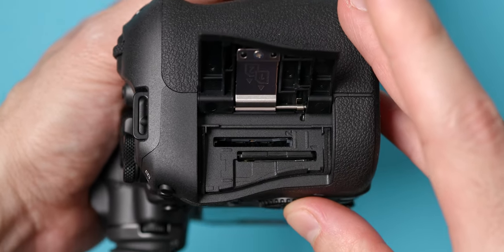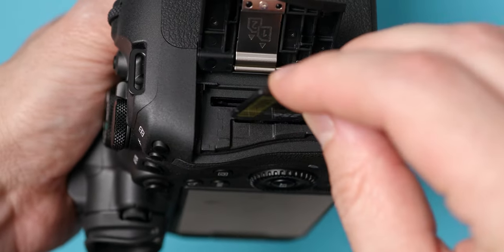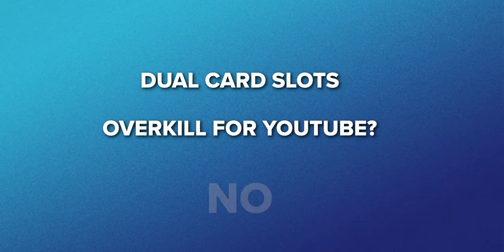The Canon R6 Mark II also has dual card slots, which is amazing because if something happens to one of your cards or something gets deleted, you can always have a backup on the second card. It's very useful when you shoot weddings and events — things that happen only once and can't be repeated. For YouTube, it's nice to have and gives you a feeling very similar to having no recording time limit: it just makes you feel safer. You could be a YouTuber who travels a lot and wants to document things that don't happen twice, like meeting Casey Neistat or Peter McKinnon. The dual card slots are not overkill at all.